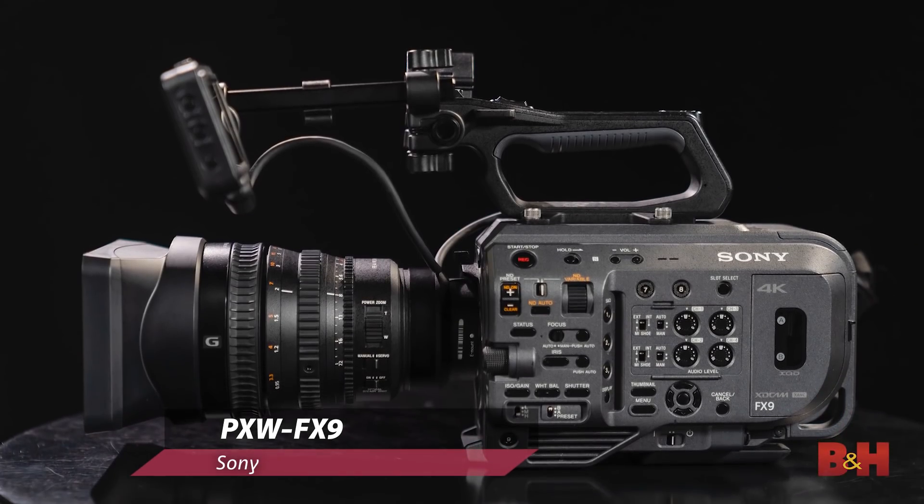Hey guys, my name is Jeff Rojas and I'm here with B&H today with Tom Covey from Sony. We're here today to look at an entirely new camera — the PXW FX9. For those who are familiar with our PXW FS7 series, we have taken a lot of that technology and merged it with technology from our Venice series camera as well as our Alpha 7 series to make the FX9.